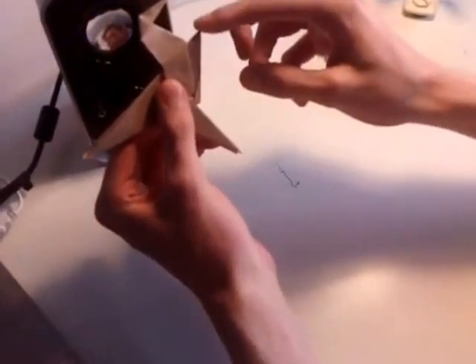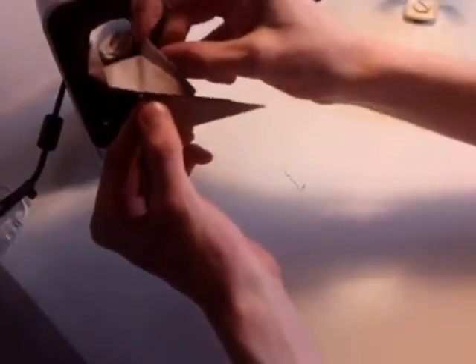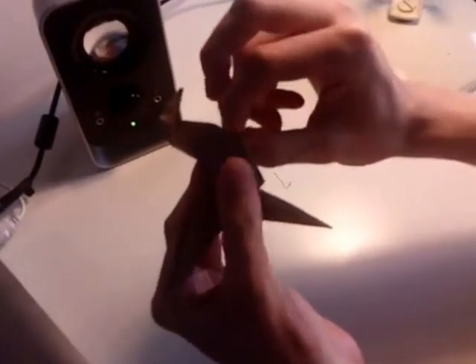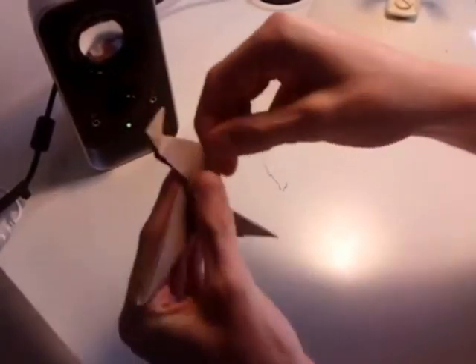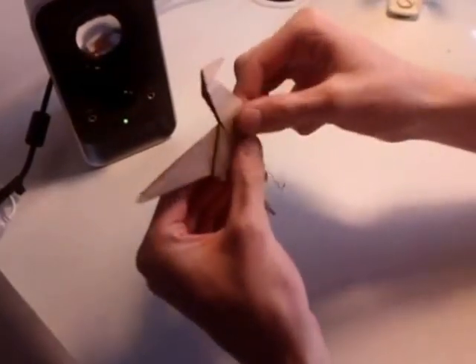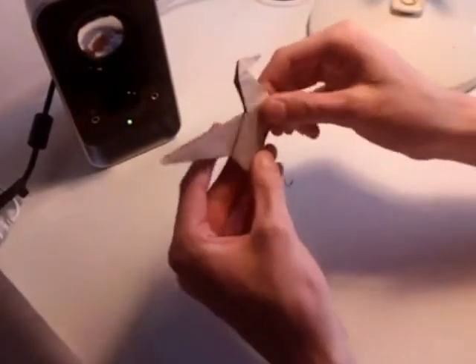Now focus on the small arms of the dinosaur. Take this little triangle here and push it down. Keep pushing until you have a small triangular tab sticking down like that, and then you finish the small arms of the dinosaur.